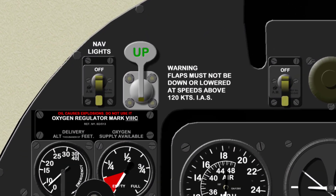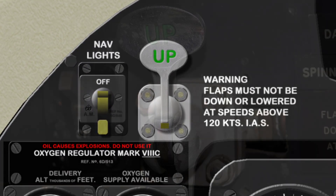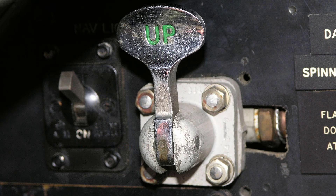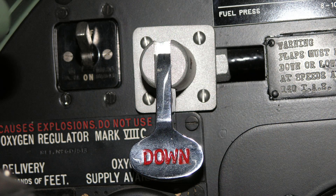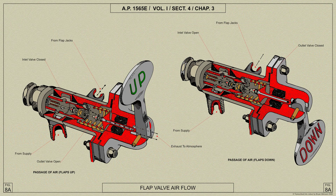Here we have the Spitfire 5's flap control lever. It is controlled by the finger and would enable the pilot to control the split flaps. They had two positions only: up and fully down. Here's an AP diagram showing the control lever's airflow. We shall go into more detail regarding the flaps in another video.